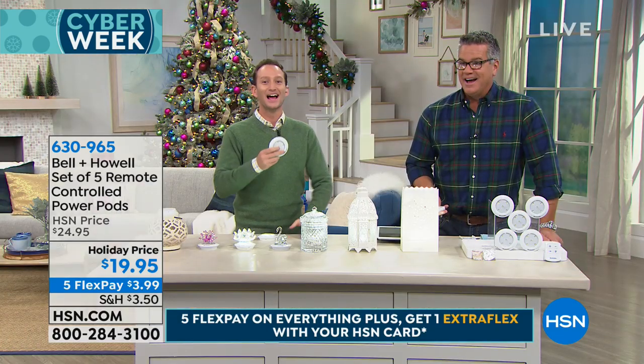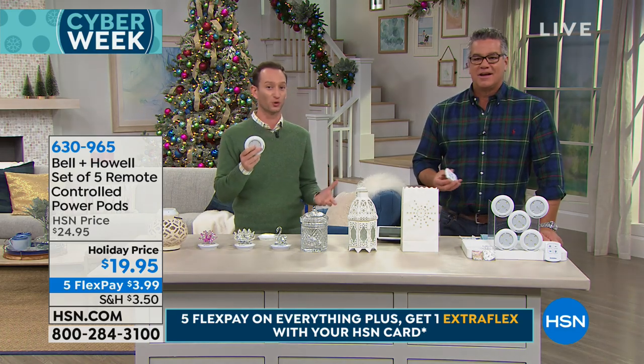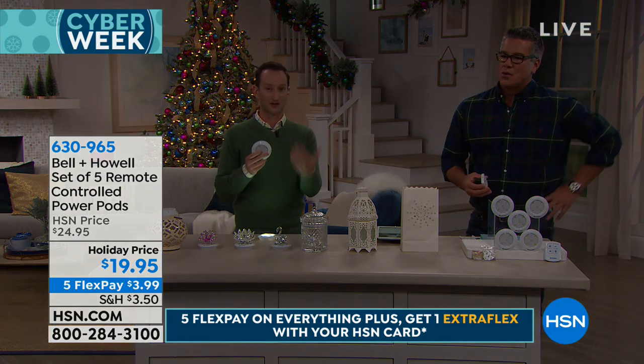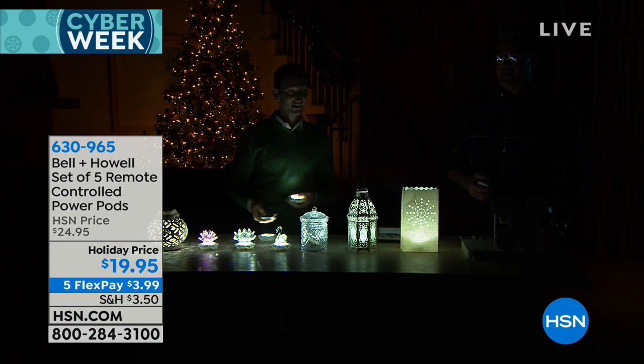That's so smart. Now you can put these up high where you can't reach them. Before, you had to put them in an area where you could turn them on and off. Now you can put them up high in those entertainment centers, right by your TV, right above your kitchen. You can put them in areas you can't reach and use that remote to get all those lights on. We're turning them all on right now — turning them all off, turning them back on. Look at that!